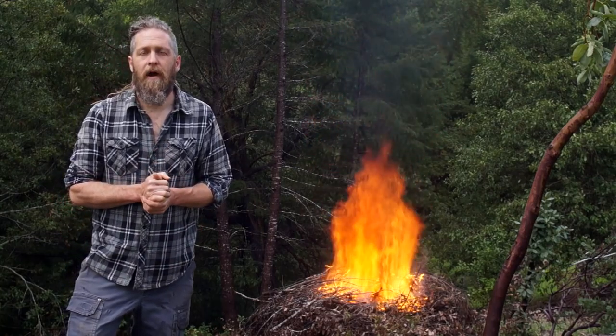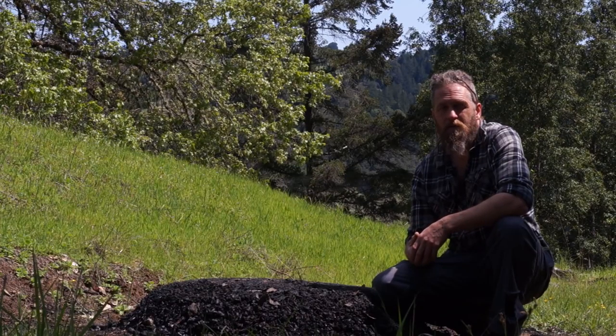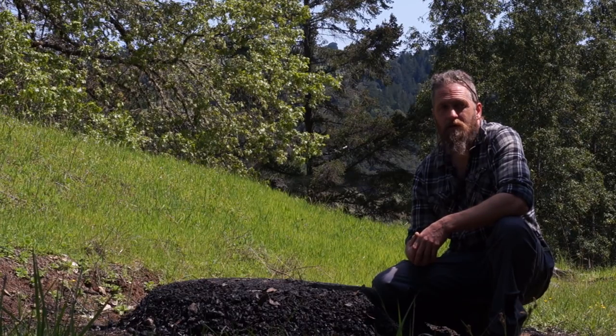Let's talk for a minute about biochar and why you should do this. Char it and bury it in your soil and see what happens. Hopefully you'll have as good results as I've been having — I just want as much as I can possibly get at this point.